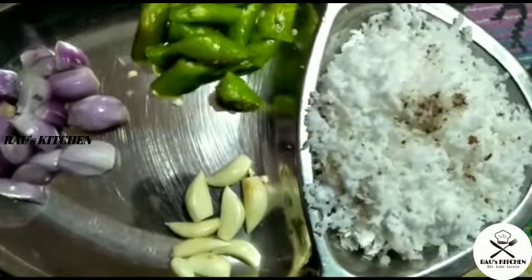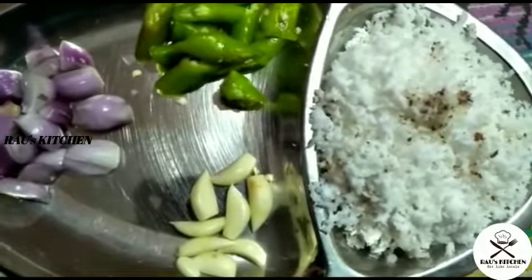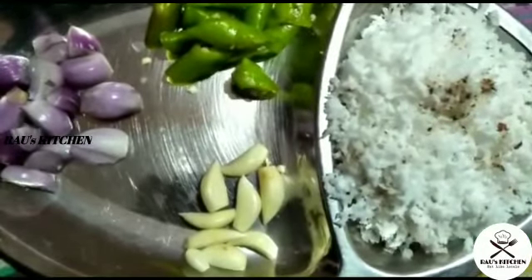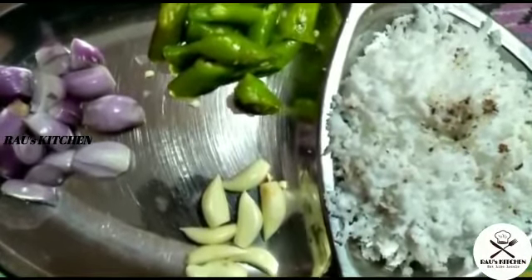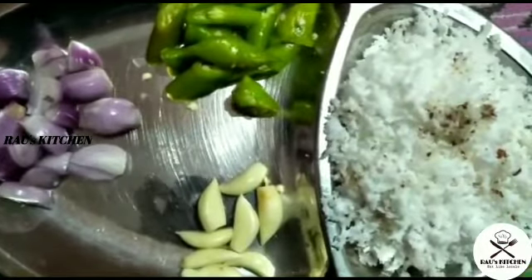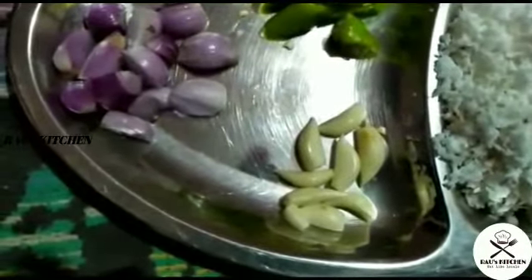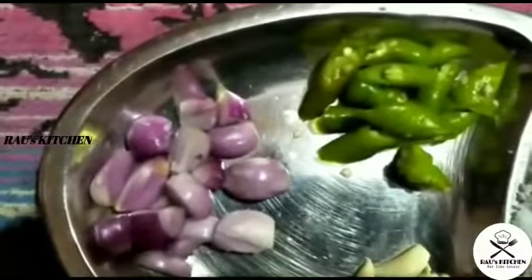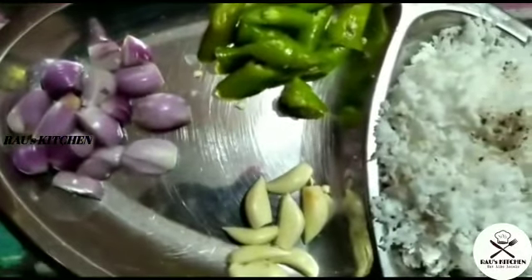We will be able to use the baby cam. I will add 3 pieces of the pot and 2 pieces of the pot. I will add the pot and the pot is good.